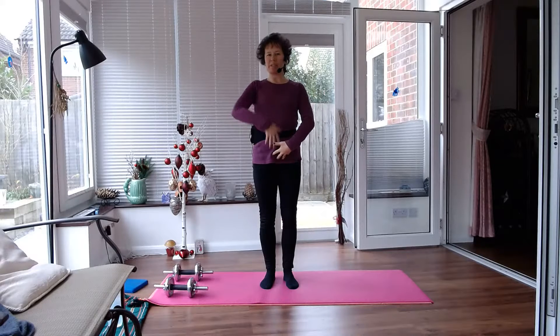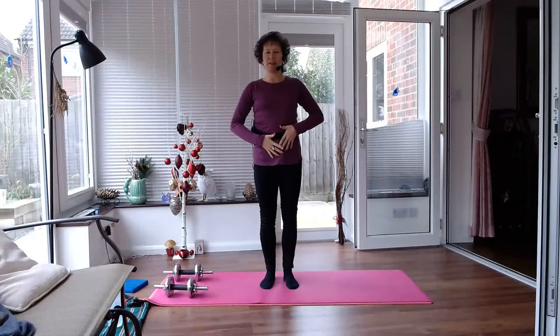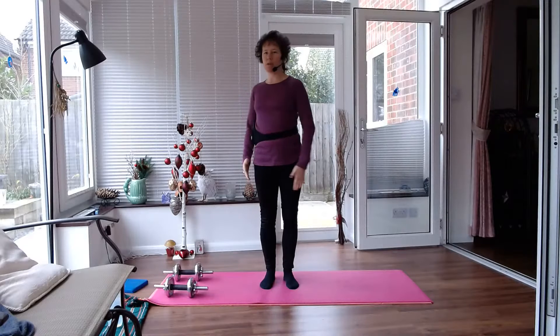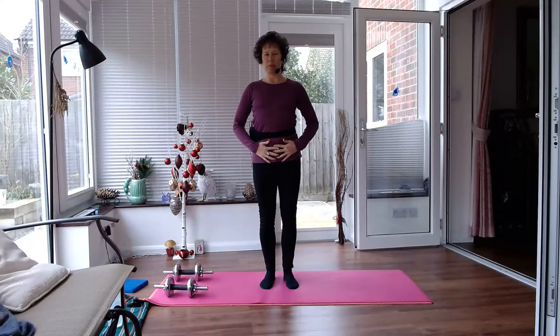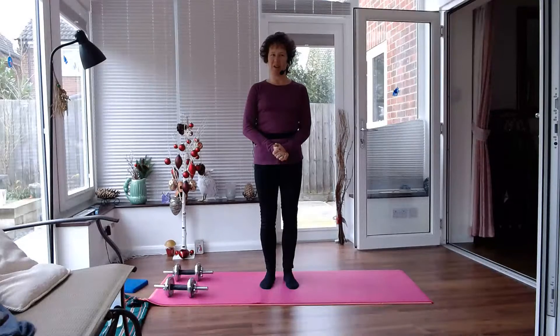So abdominal muscles — we have a set of abdominal muscles that run this way that help us flex forwards. We have our obliques, our side tummy muscles that help us flex sideways but also rotate. And then we've got our lower tummy muscles which run across like this, that help to pull you in, give you a good figure and good shape, but also support your back. So let me show you how we can work those muscles, lying on our back.